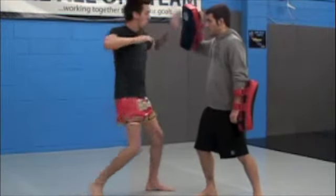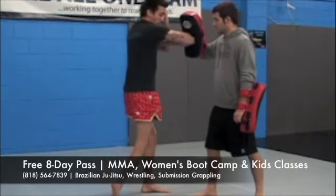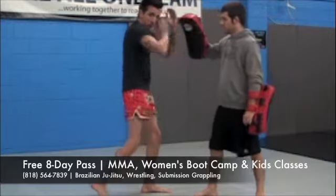Let's demonstrate that. Back to my stance. When I throw my elbow, I'll make sure my other hand stays up for protection in case they try to elbow me back. Back to your stance.